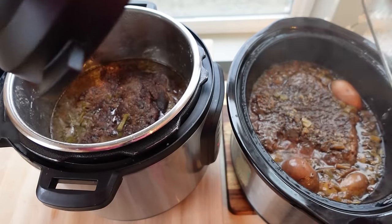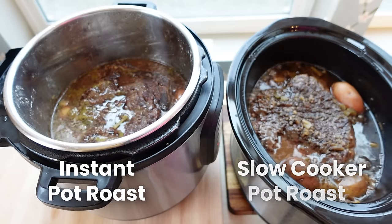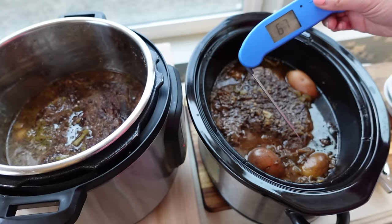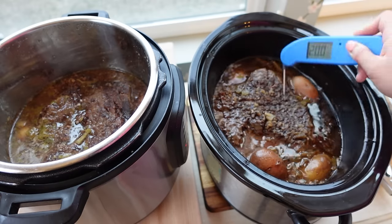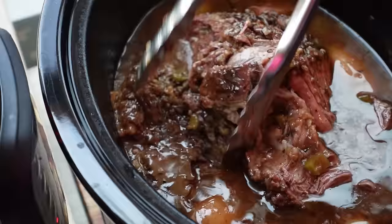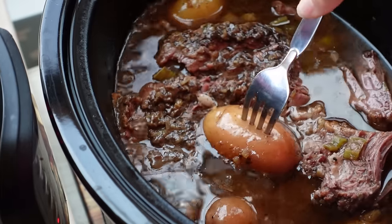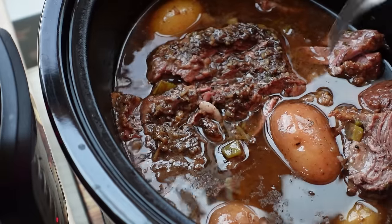After eight and a half hours, let's check the results. The slow cooker pot roast is still temping at about 200°F and is just completely fall-apart tender — the thermometer rips right through it. It's honestly incredible. The potatoes are also super fork tender, and you can see it's still simmering along the edges. Our slow cooker roast is absolutely amazing.